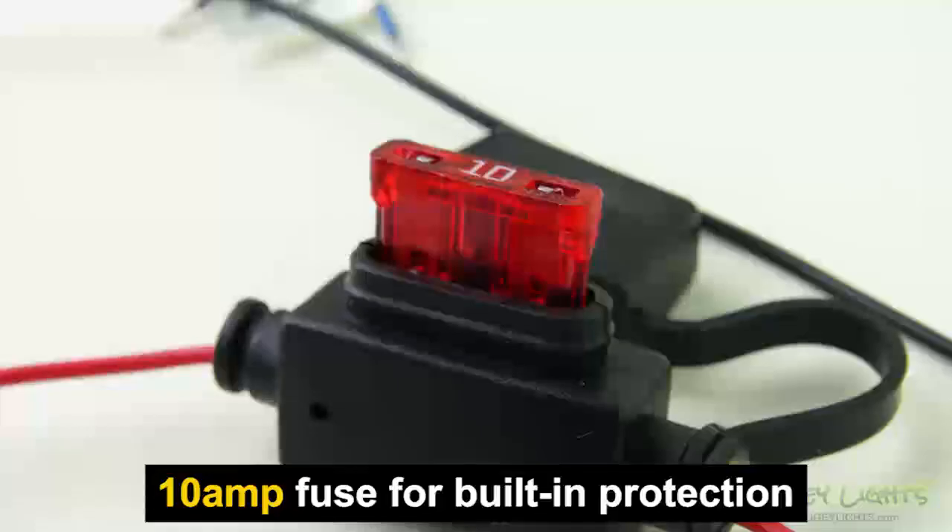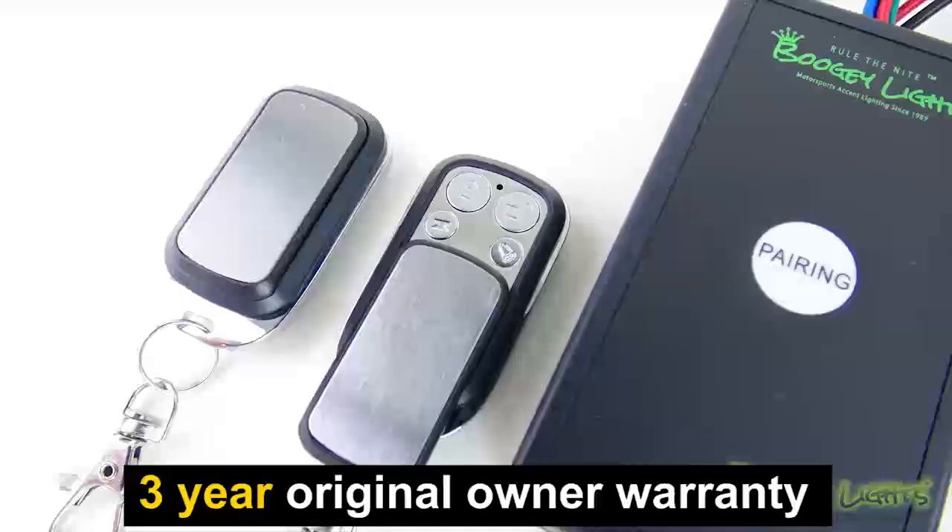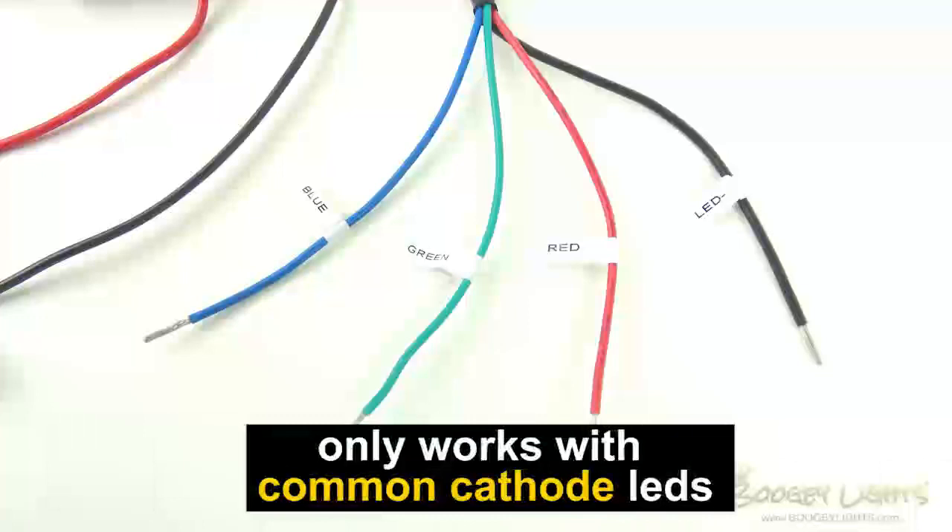This controller has built-in protection against short circuit or reverse polarity. We offer a 3 year original owner warranty on this controller. And one important note: this controller will only work with common cathode LED strips.